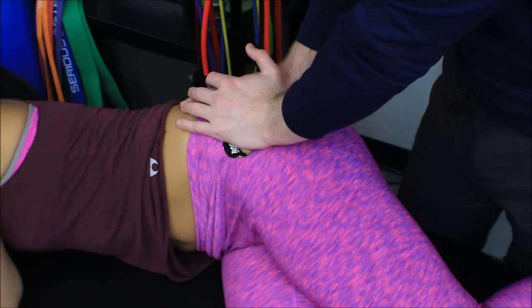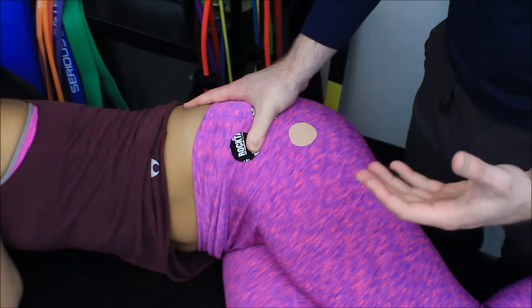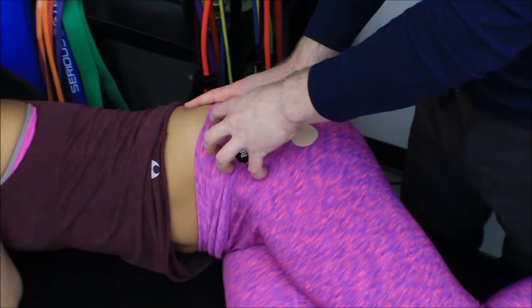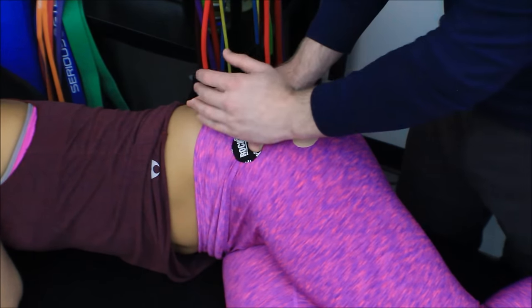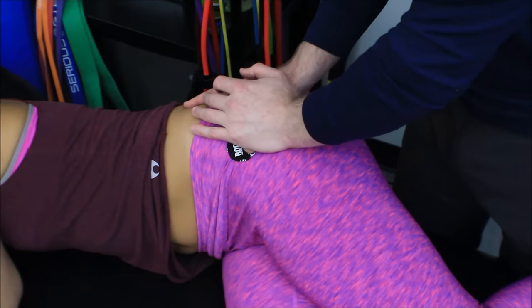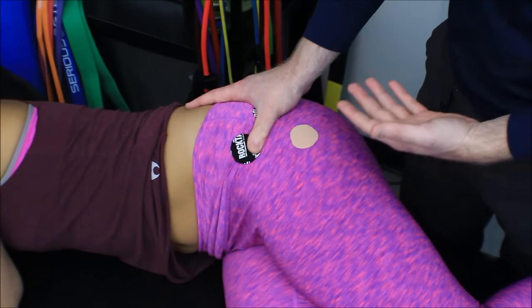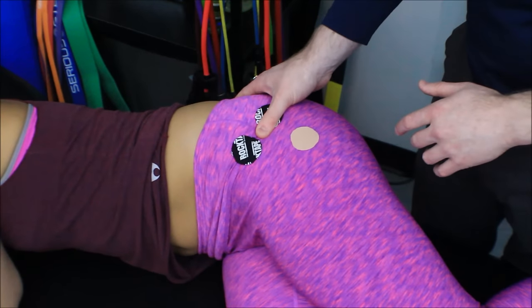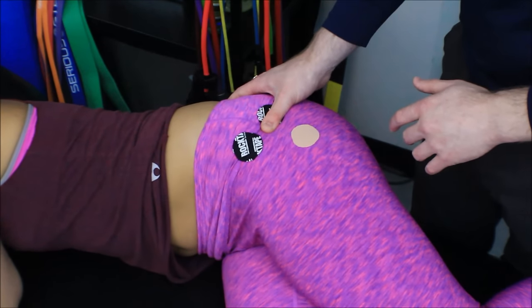I'll go up to tissue resistance and hold for 30 seconds to 120 seconds. This area does get very tender — you've heard of iliotibial band syndrome and runner's knee. A lot of that comes from the tensor fasciae latae being overactive and pulling on the iliotibial band, and it'll just get tender to the touch. So the five-seconds-on, five-seconds-off approach — five seconds on a little harder, five seconds off — to help desensitize is sometimes a better way to start this technique. After finishing that trigger point, I keep going with anterior-to-posterior strums to find the next trigger point in the gluteus minimus.